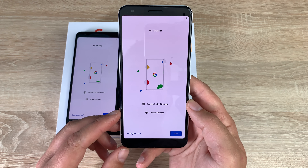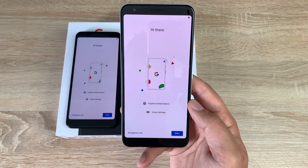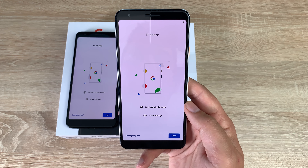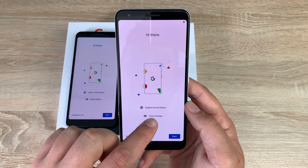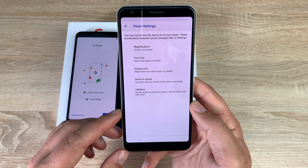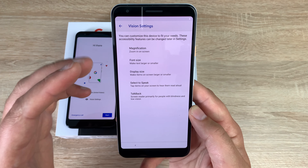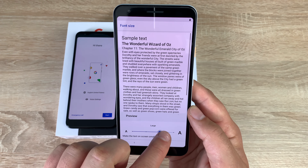Moving into the setup process — one thing I've just noticed is that the vision settings is actually flashing at you, letting you know it's there. As you know, I'm really keen about accessibility settings on all devices. So before we begin, let's go in and see what options Google has added: magnification, font size, display size, Select to Speak, and TalkBack — a great range of key options to get started.